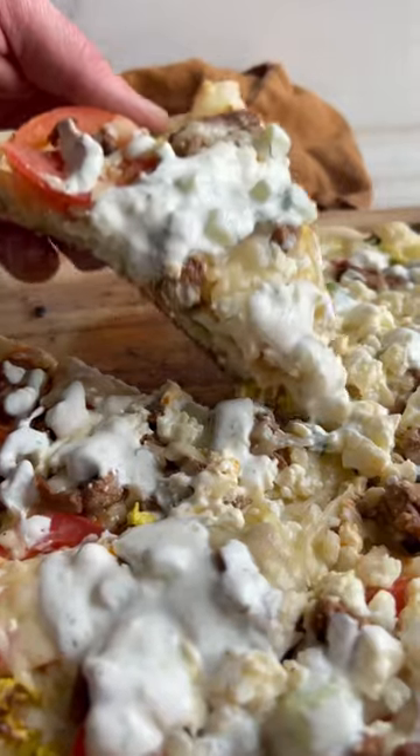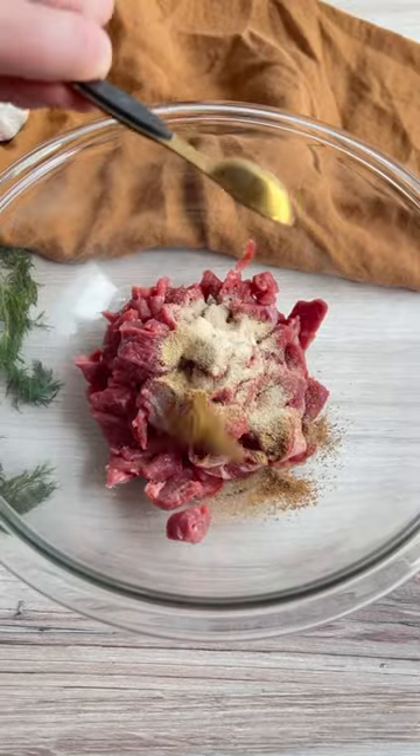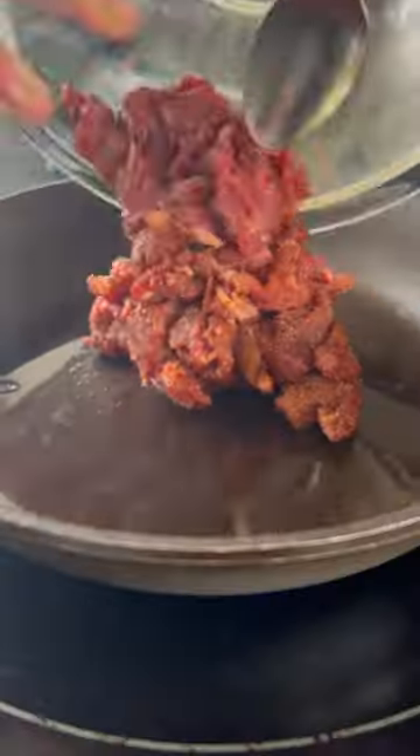Opa! We did it again! Two of our food favorites fused together to make this gyro pizza. To mimic lamb shawarma, we thinly sliced lamb steak and tossed it in all the right seasonings.